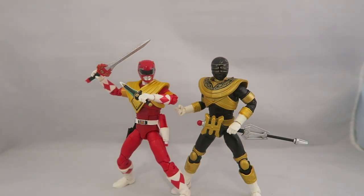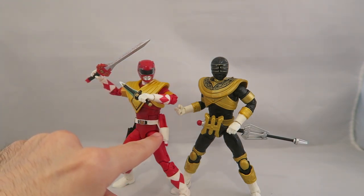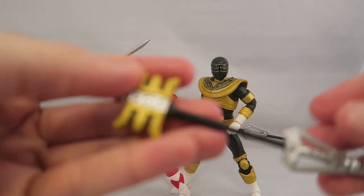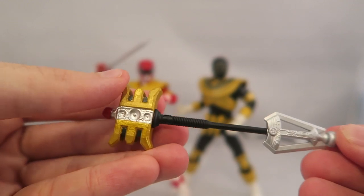Before we dive fully into the figures, let's talk about the accessories. This guy comes with the power sword and the dragon dagger. You've got the sheathed version of the blade blaster, the gold power staff, and in addition, you also get the open version of the gold power staff that comes with the Gold Zeo Ranger — so that's cool.